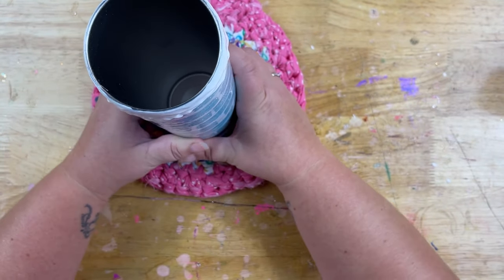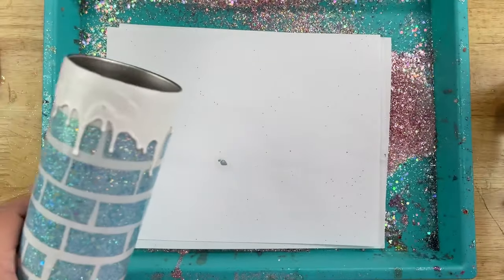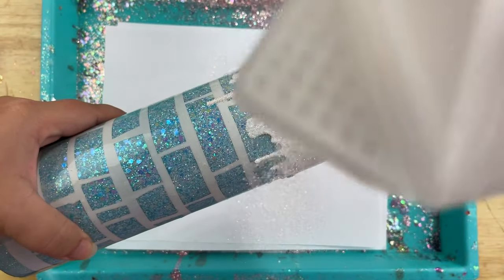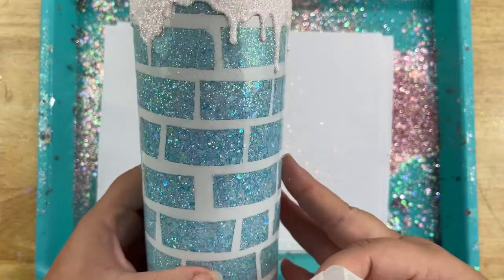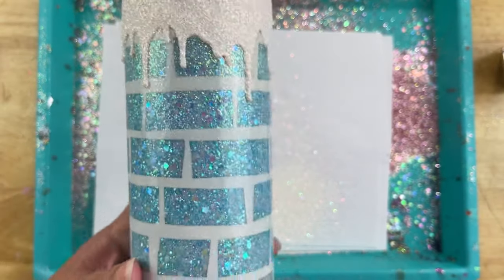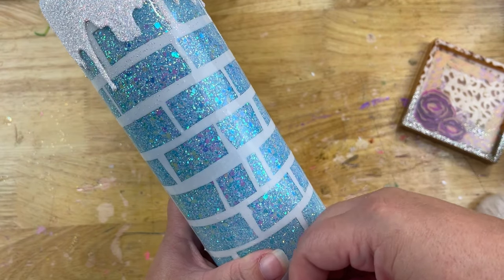Once everything is tapped down the way I like it, I'm going to come through with some white glitter called Pinnacle and liberally shake that all over the top. The reason I say liberally is because sometimes the glitter will sink down into the puffy paint, so you want to make sure it's nicely filled in and doesn't look splotchy. Gently tap off the extra, then set it aside to dry for about 30 minutes to an hour.